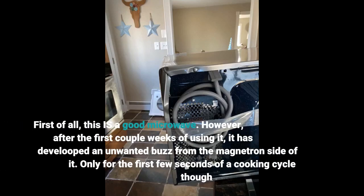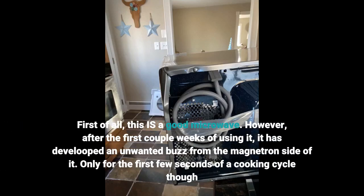First of all, this is a good microwave. However, after the first couple weeks of using it, it has developed an unwanted buzz from the magnetron side of it — only for the first few seconds of a cooking cycle though.